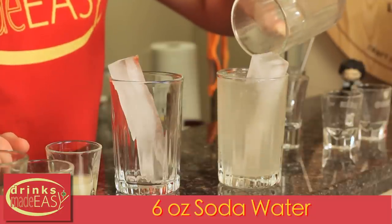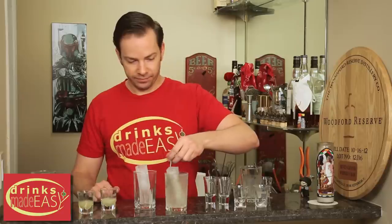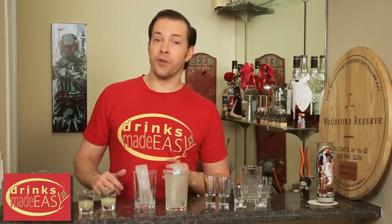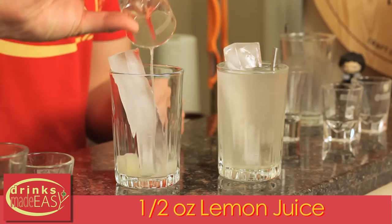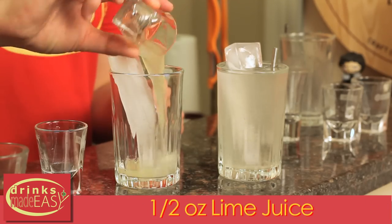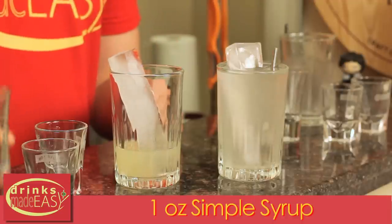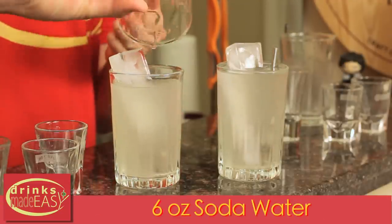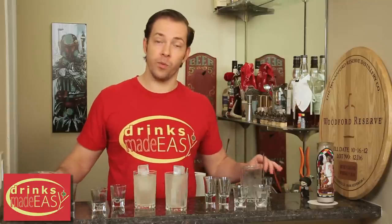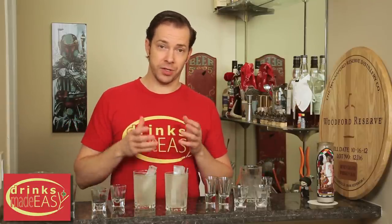Next you'll add six ounces of soda water and give that a bit of a stir. If you're going to build a home lemon-lime soda, which I think tastes a heck of a lot better, add half an ounce of lemon, half an ounce of lime, one ounce of simple syrup, and six ounces of soda water. This is going to be much more tart because there's quite a bit more citrus in it, but to me this tastes like actually an interesting drink versus just incredibly sweet sugar water with a hint of lemon and lime.